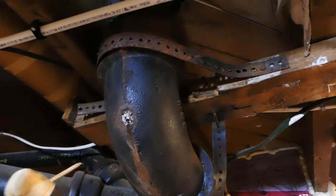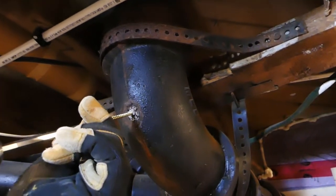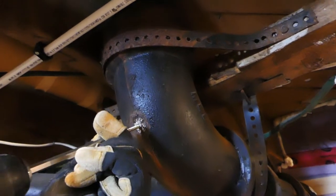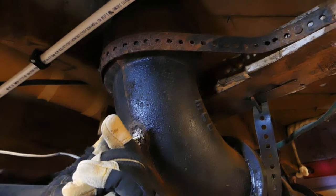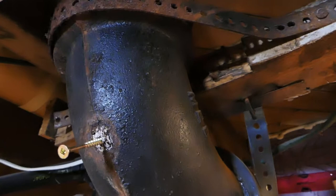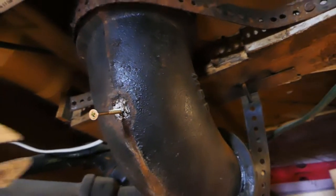Alright, I'm going to try drilling in a screw into this and pulling out what remains there. Hopefully this isn't too disgusting. You might want to back the camera up a little bit.